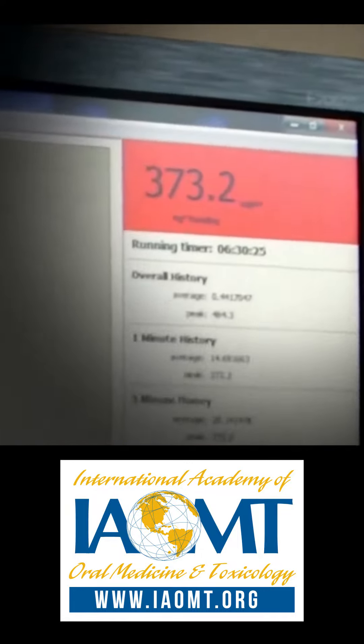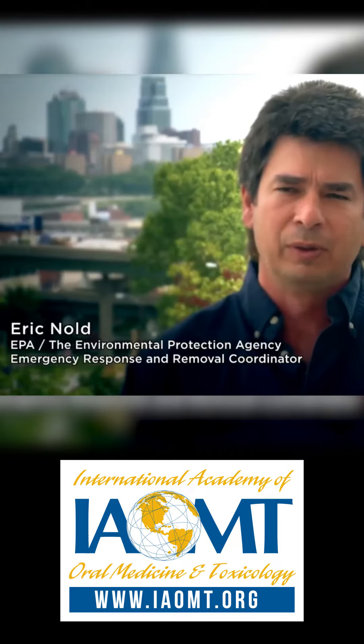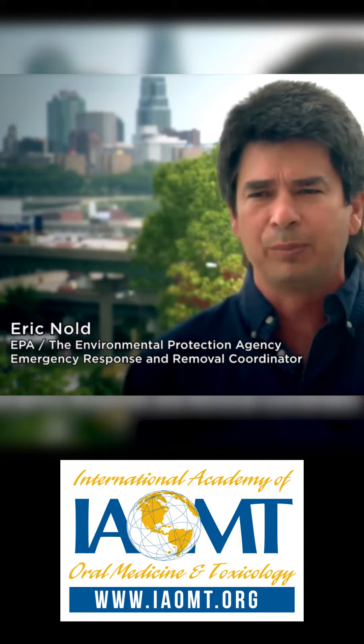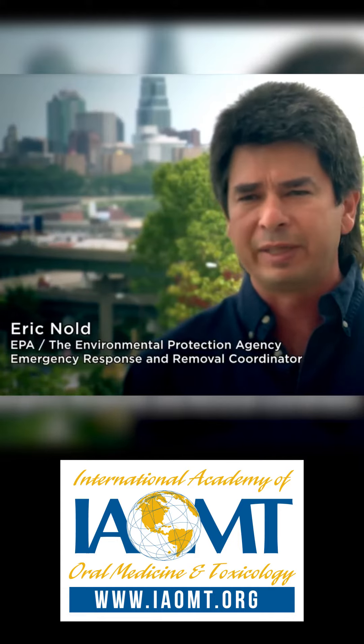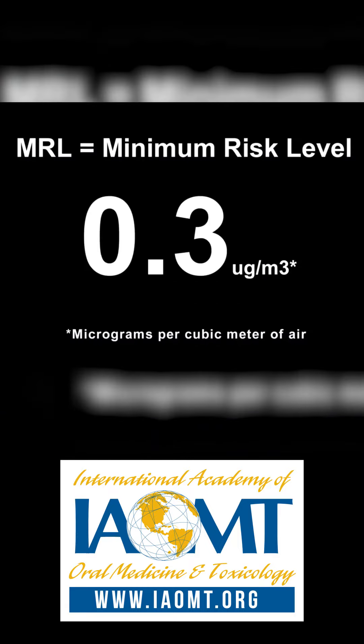10 micrograms is generally considered inhabitable — people shouldn't be living there without some kind of respiratory protection. And the cleanup goal, to make sure everything is completely removed to the point where it can never pose a threat to anyone, even small children with health problems, is 0.3 micrograms.